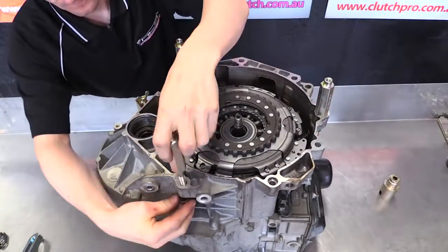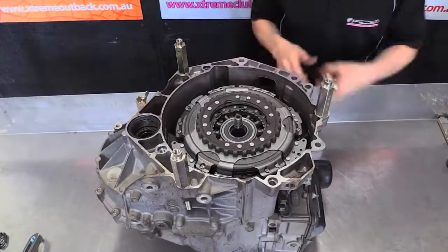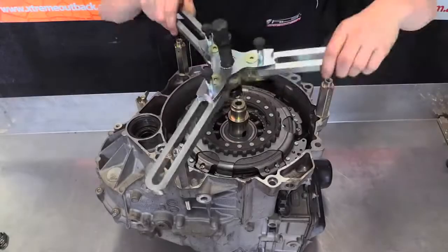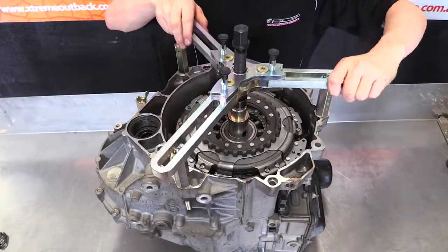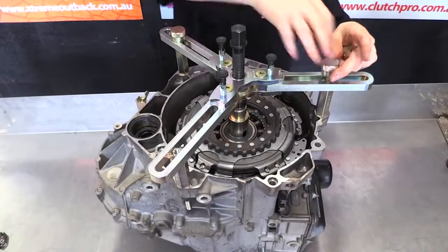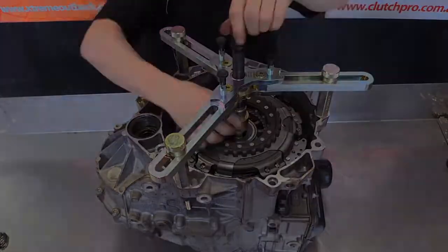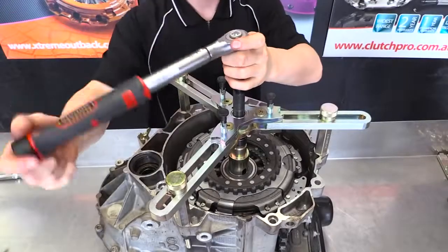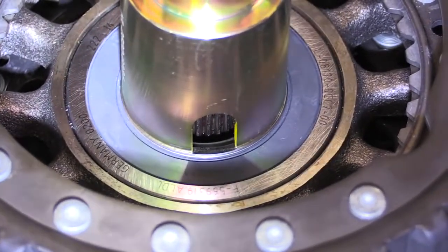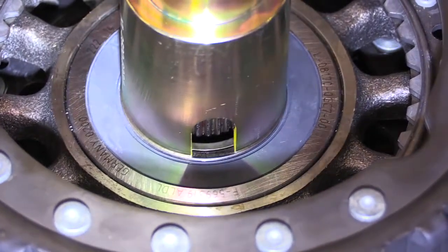Mount the three pulling posts to the bell housing bolt holes. Select the correct mandrel to suit the bearing race and mount the cross beam on the posts. Carefully press the clutch assembly down onto the shaft using a torque wrench, watching through the inspection port on the mandrel. Ensure the torque does not exceed 16Nm during this process.